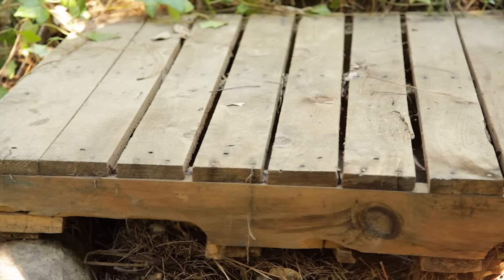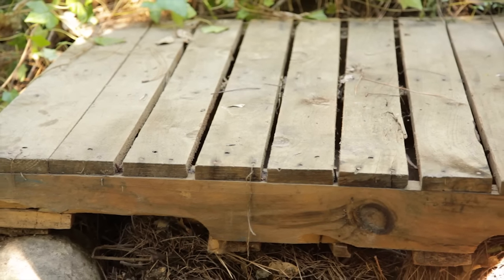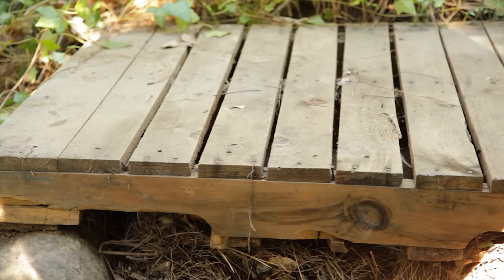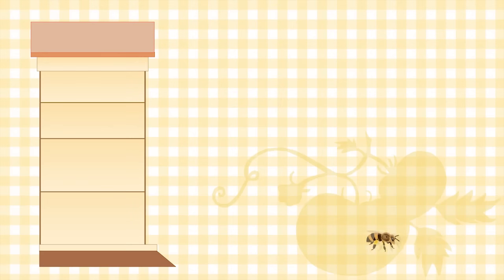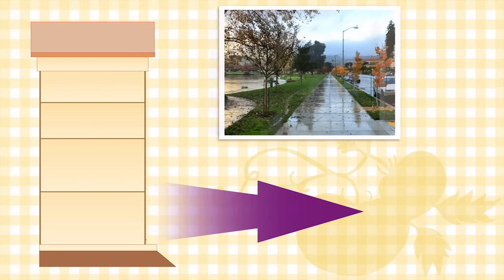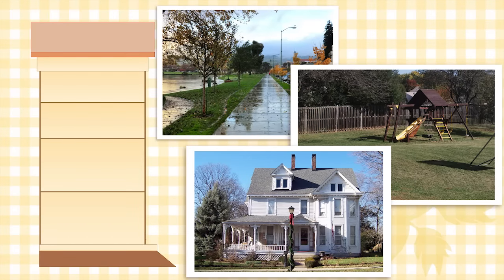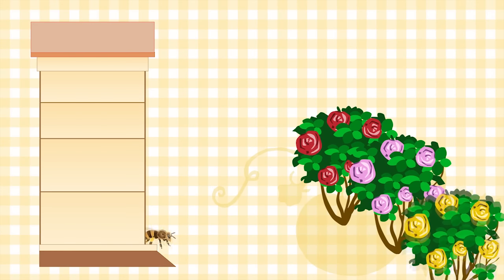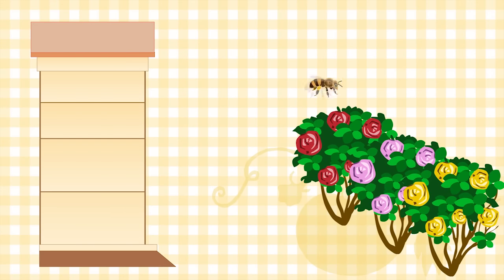First we need to select a dry level location that we can access year round. Ideally, you'll face the hive entrance towards the southern exposure. The bees will fly straight out of the entrance, so make sure it's not facing directly into a sidewalk, the neighbor's yard, or your own family or pet's play area. You can set up your hive to face a hedge or a fence, and the bees will quickly learn to fly up and over the barrier, keeping them out of your hair, literally.